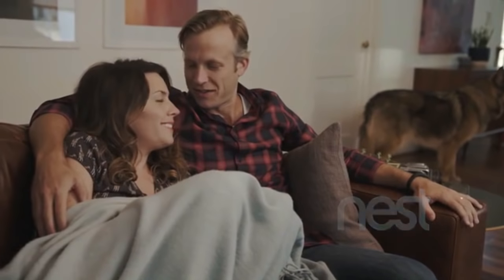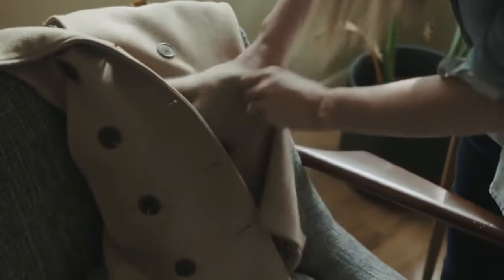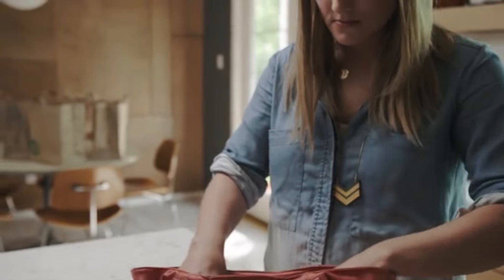It currently includes Nest, Philips Hue, LIFX, SmartThings, IFTTT, and more. But even if you're new to the smart technology world, you can still use Naki for simple functions around your home.